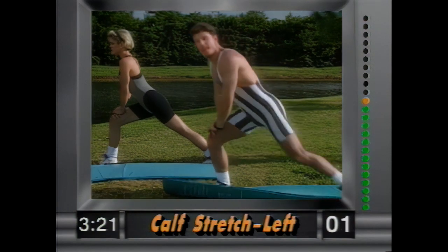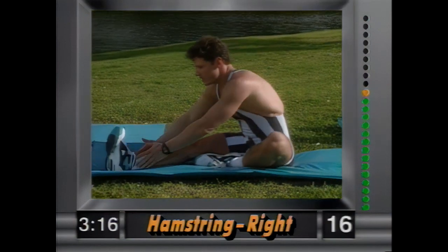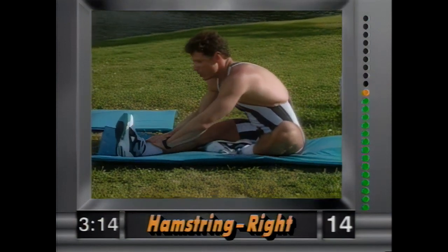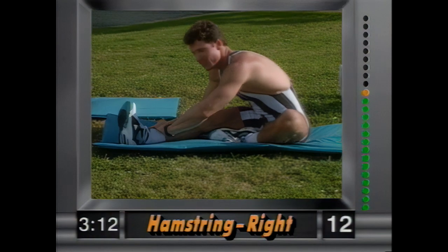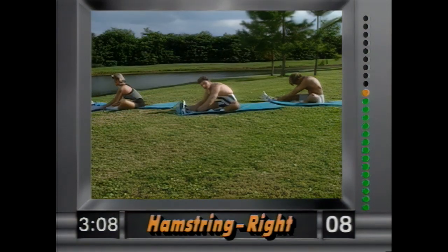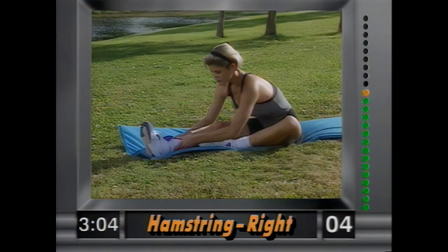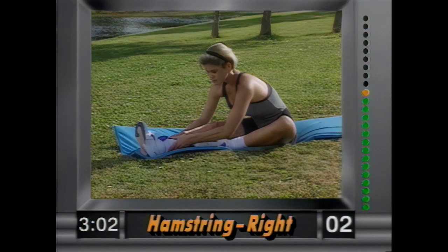And release. Now have a seat — right leg out, left leg tucked in. We're going to stretch the hamstring. Nice and easy, grab the ankles and slowly pull yourself in. You're going to feel this behind the leg. Hold that stretch — remember, no bouncing. Nice static stretching, it's much more effective. Hold it there and breathe — don't forget to breathe.